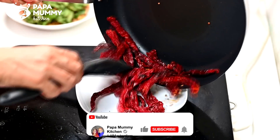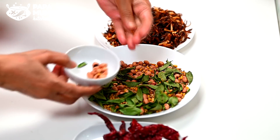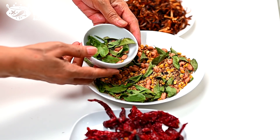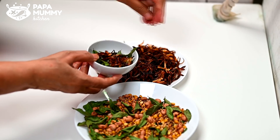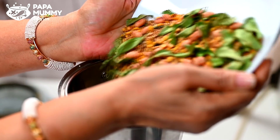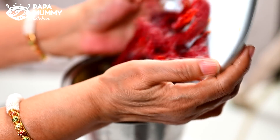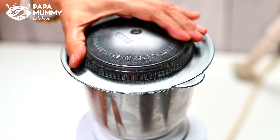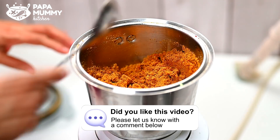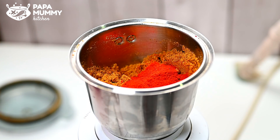Now we have to put all the ingredients in it. If it is dry, we will remove some of the leaves. Now we will mix the leaves and add some of the leaves. We will add some of the leaves in your meter to the leaves. It will be a bit orange. If you want to add 1 tablespoon of black pepper, you can. If you want to add 3 tablespoons of black pepper, you can add 3 tablespoons of black pepper.